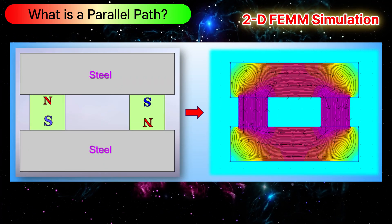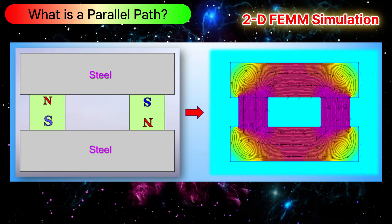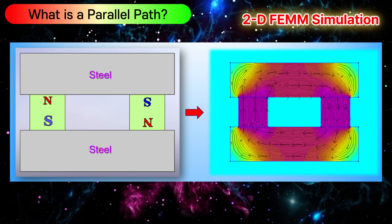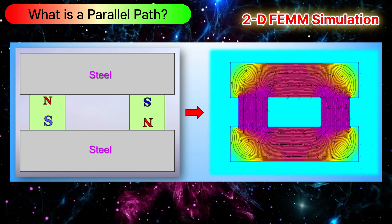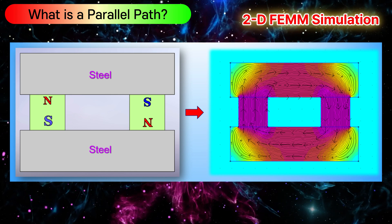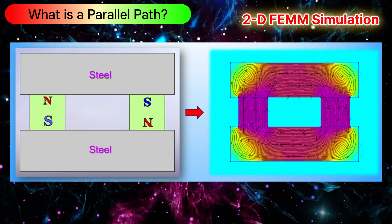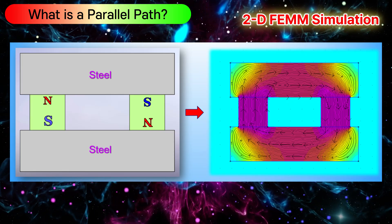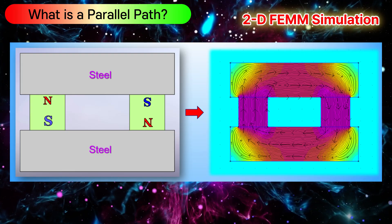This image shows two different magnetic setups. On the left, the magnets are arranged with opposite polarities facing each other. In this case, the magnetic flux loops internally between the magnets and steel, meaning the force stays trapped inside the circuit and cannot be used externally.